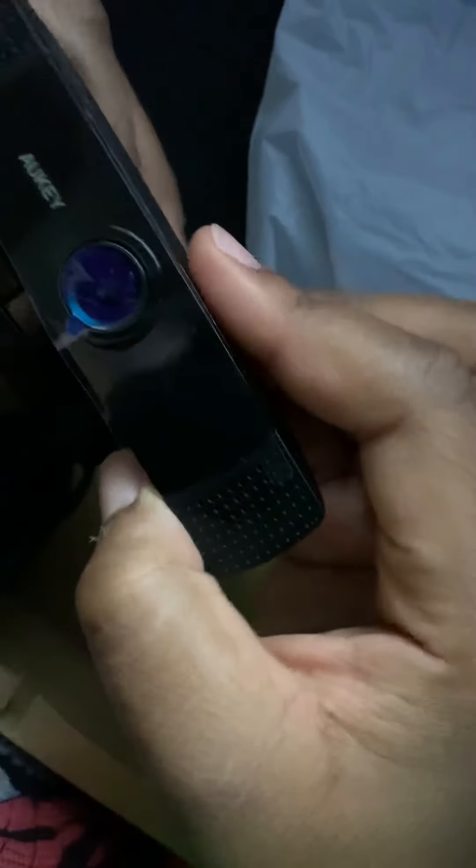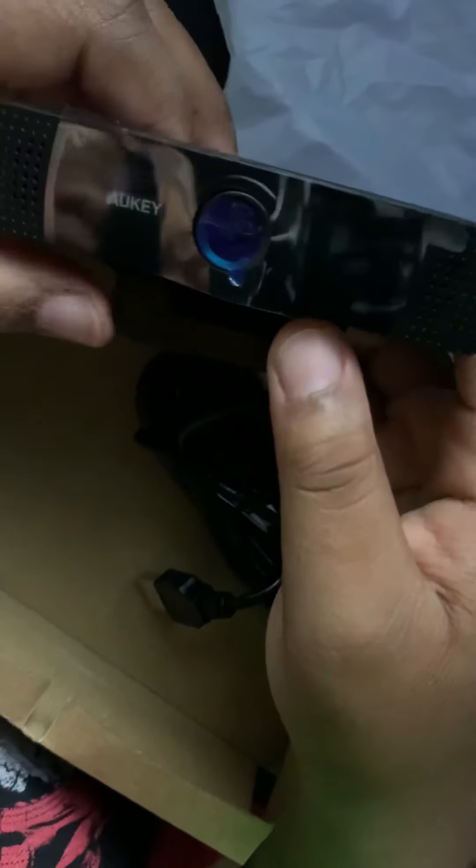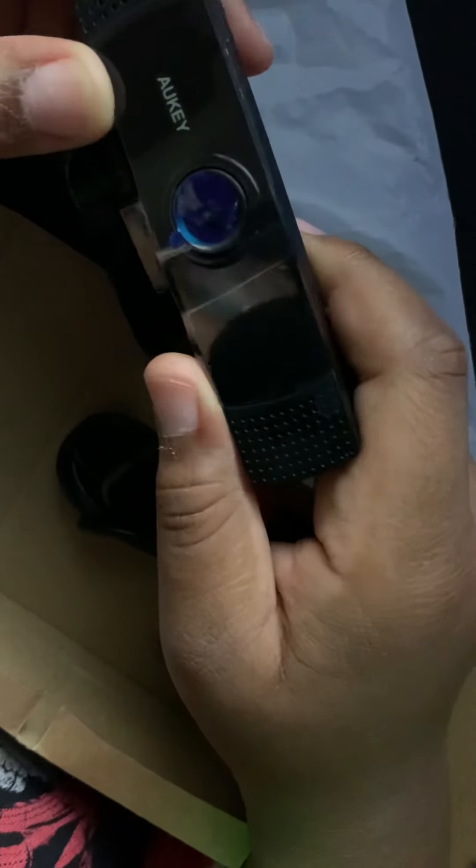Look at this beauty. So this apparently can stream and record in 1080p. This looks very nice. There's some plastic on it — the satisfying part, I'm just going to be quiet. Beautiful. There's more plastic. Ooh! That looks awesome.